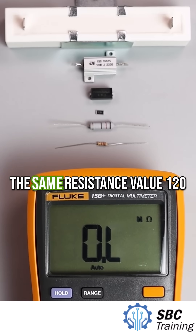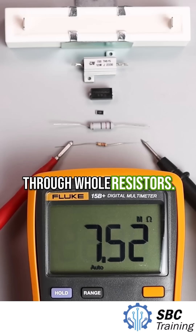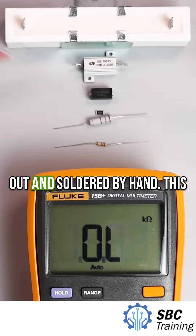All of these resistors have the same resistance value: 120 ohms, but they're built in very different ways. These two are through-hole resistors. You'll often see them in prototyping or older circuit boards. They're easy to swap out and solder by hand.